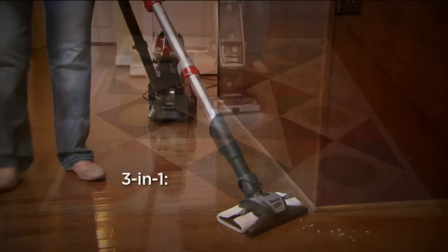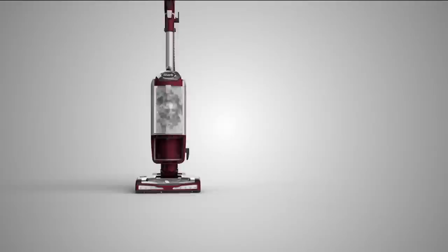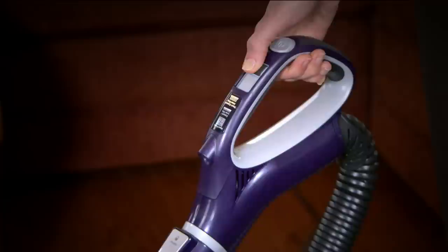Shark is a top-rated brand on QVC. They've come up with a great way to give you that three-in-one convenience of the lift away. You can get down and under because now you've got this powered system. It's a sealed system to keep the dirt in. Whether you need to reach up and over — in the case of the ceiling fan — or down and under, you can do it. They back it up with a seven-year manufacturer's limited warranty.